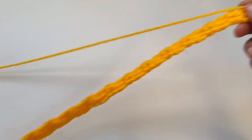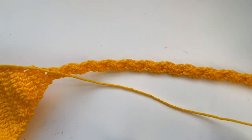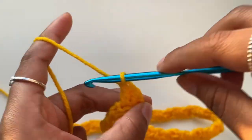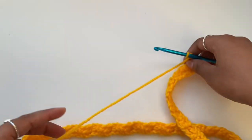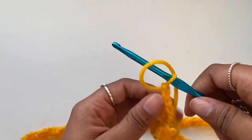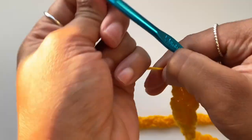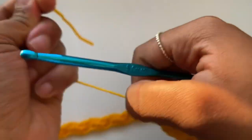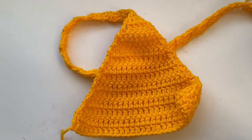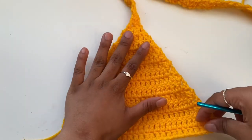Once you have a long strap — a length you like and desire — chain two and cut the yarn off, then pull through. You can hide the string end later. Now I'm going to make another cup and then come back to make the straps.